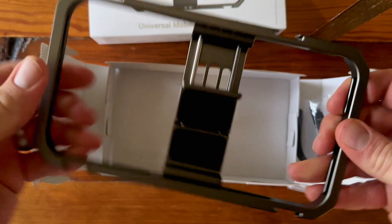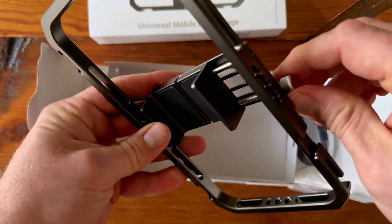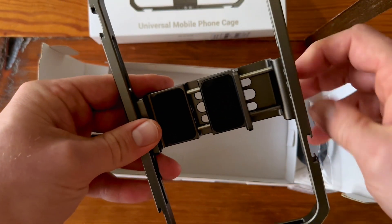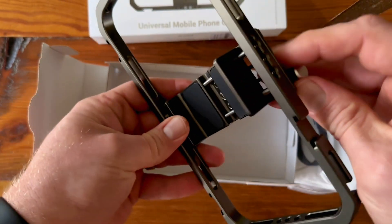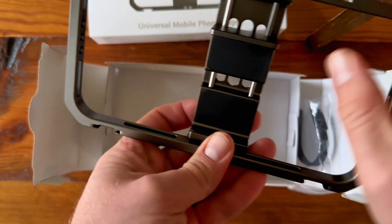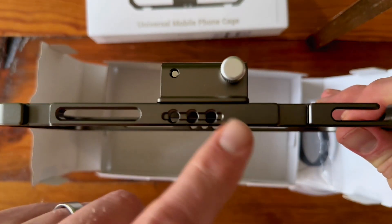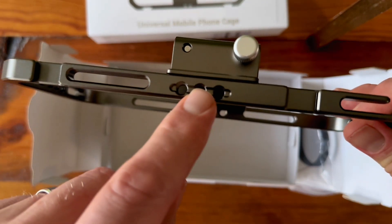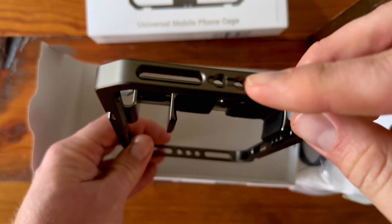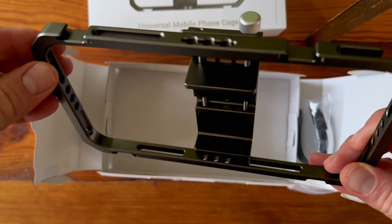The reason I wanted this one is because it has a clamp that's not spring loaded — it actually twists down to hold your phone in place. It also has threaded holes that are the universal size used for a lot of photo and video accessories.